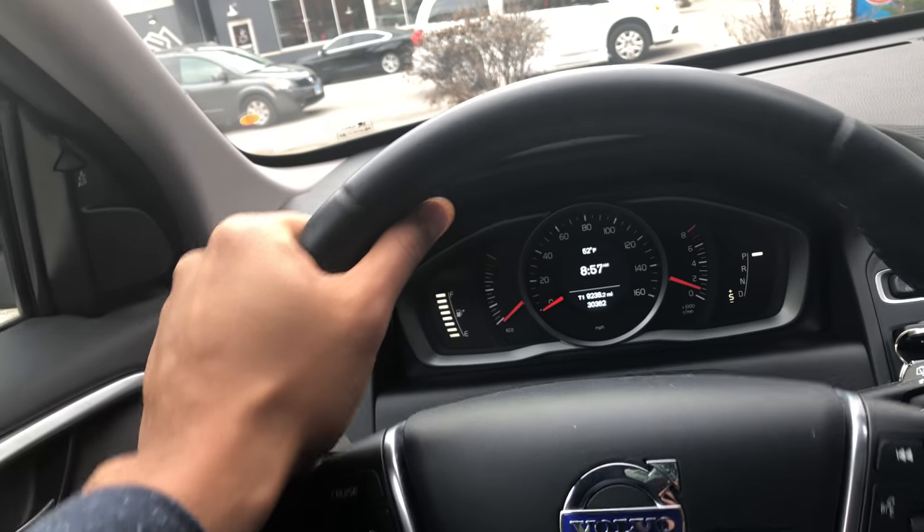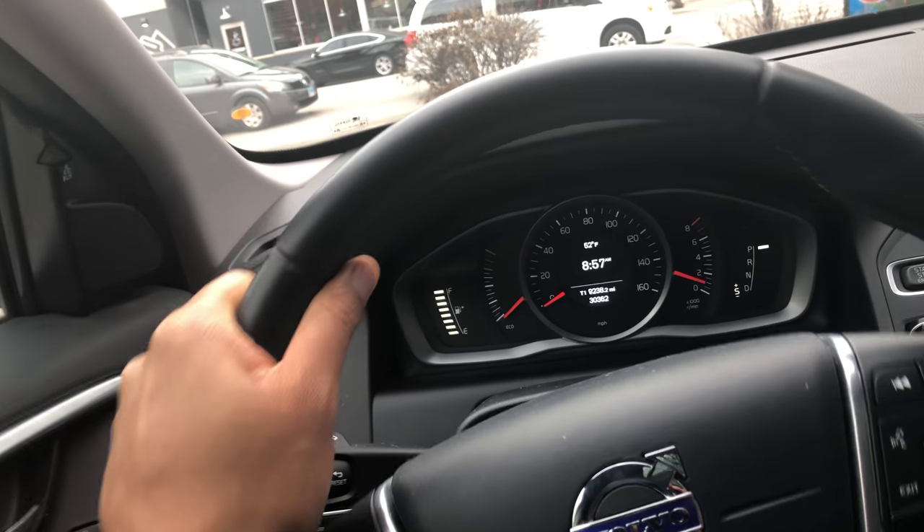This is the Volvo XC60, a 2016 version. I'm going to show you how to operate the side view mirrors.